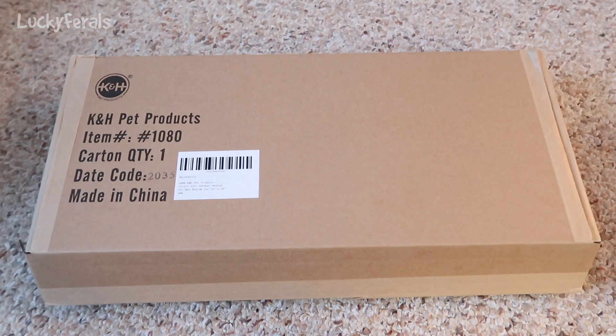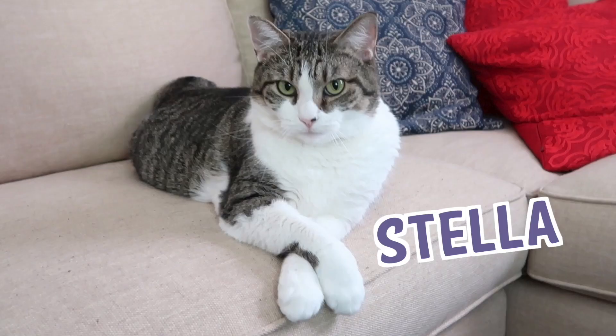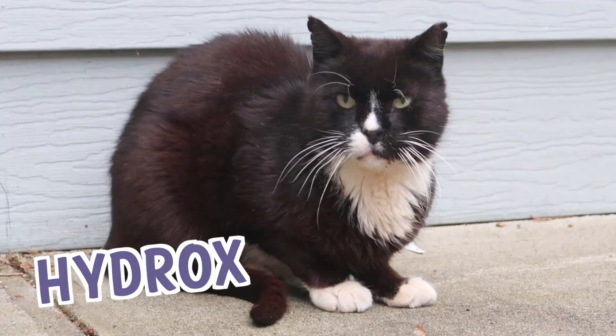I just got an Amazon delivery and I thought I would film an unboxing and review of this product. Stella, Splash, Simba, Hydrox, and Boo — The Lucky Ferals.